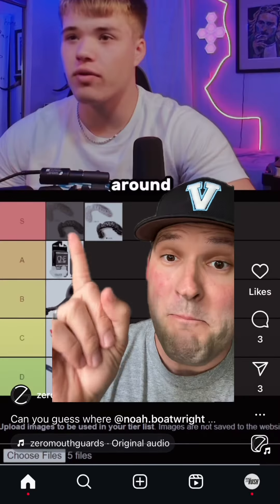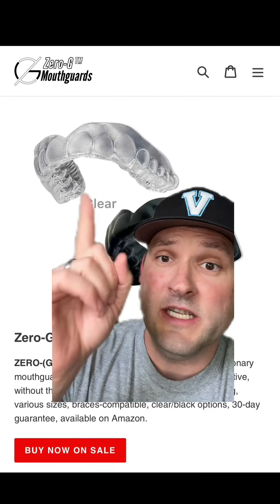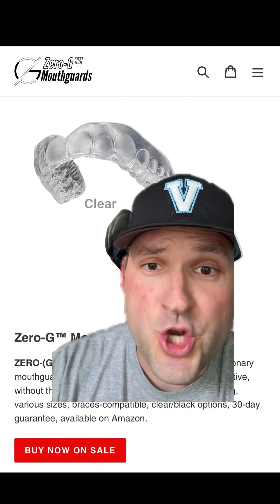With players ranking it as the best mouthguard they have ever worn. The mouthguard that I'm talking about is the Zero-G mouthguard. It is light, durable, and flexible.